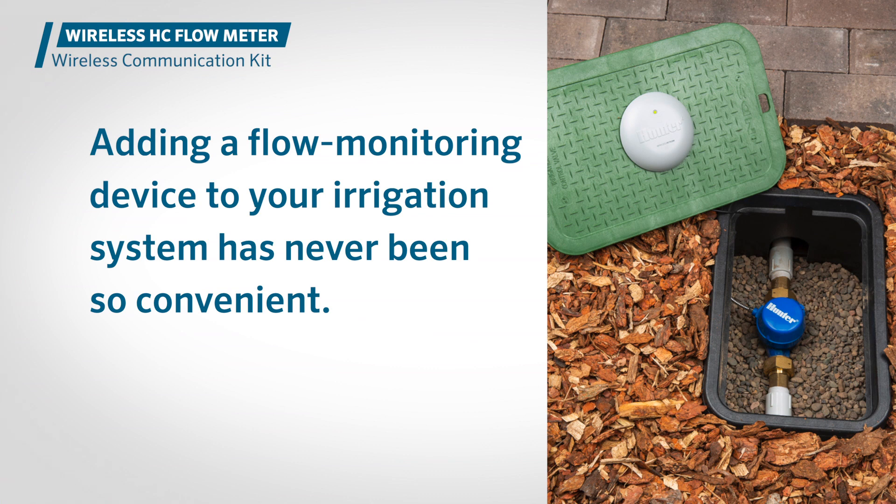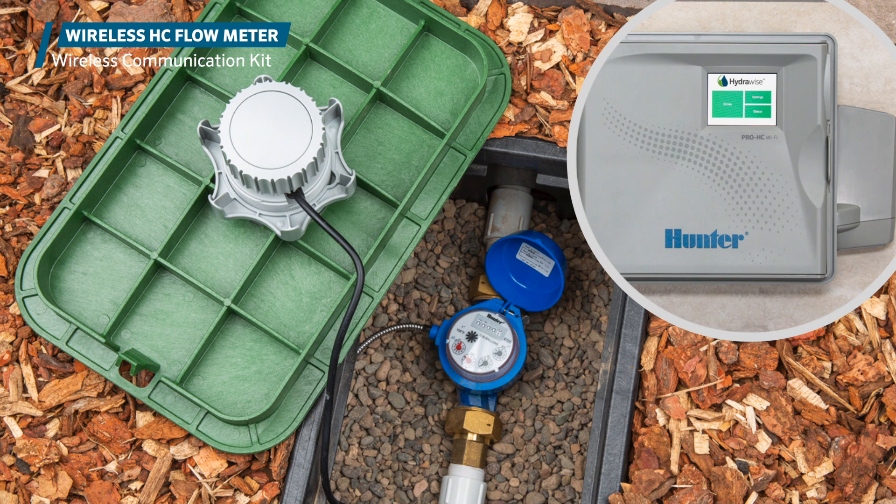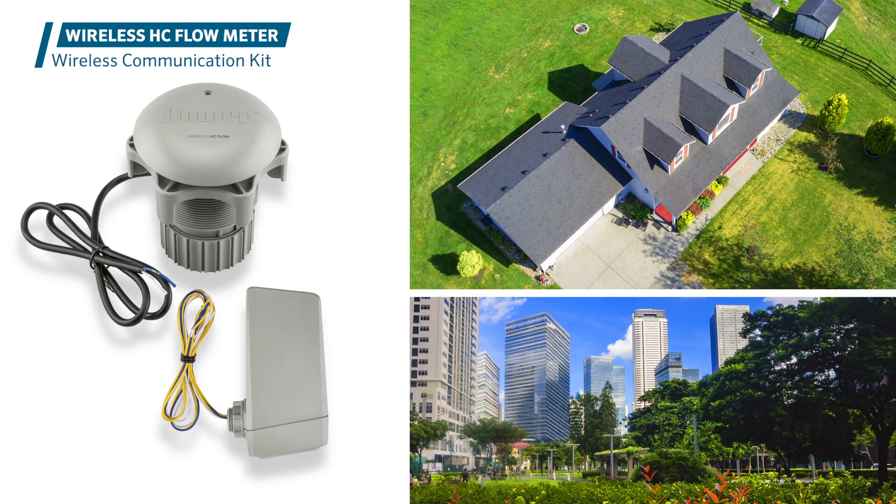Adding a flow monitoring device to your irrigation system has never been so convenient. Simply pair the wireless communication kit with any size HC flow meter to enable highly reliable flow monitoring capabilities for your HydroWise control system. With three-quarter inch, one inch, one-and-a-half inch, and two inch — or 20mm, 25mm, 40mm, and 50mm — options available, the wireless HC flow meter is ideally designed for both residential and commercial applications.